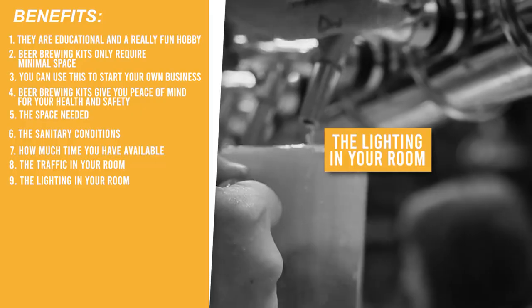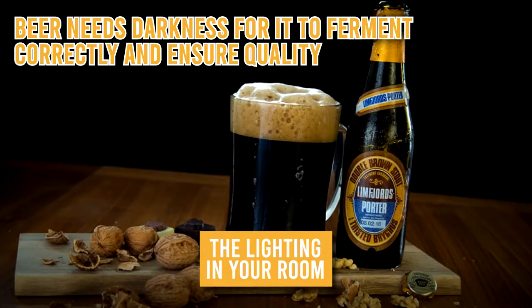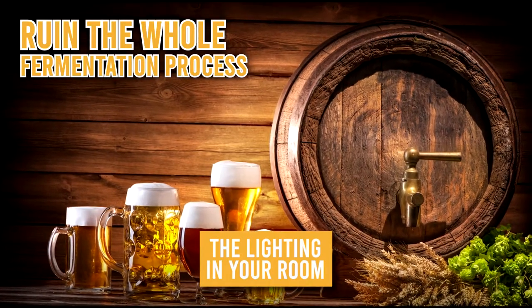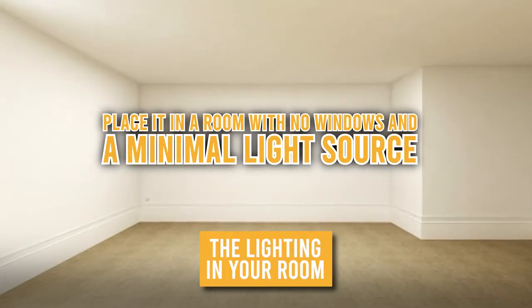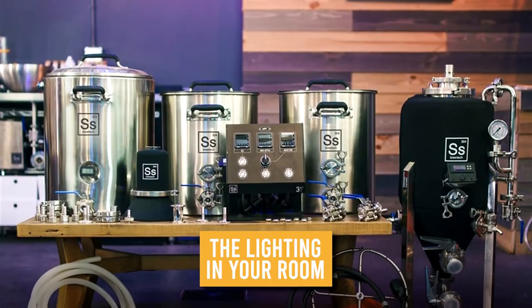The lighting in your room: beer needs darkness for it to ferment correctly and ensure quality. Light from the sun or even a light bulb can ruin the whole fermentation process. It's best to place it in a room with no windows and a minimal light source, and try to limit its exposure for too long. If you have all these considerations in line with your home, then yes, beer brewing kits are definitely worth buying.